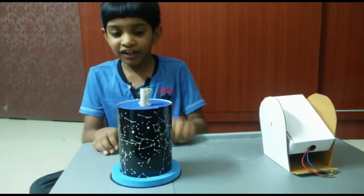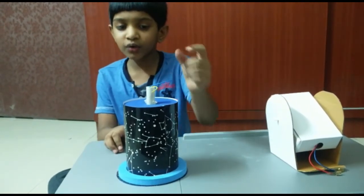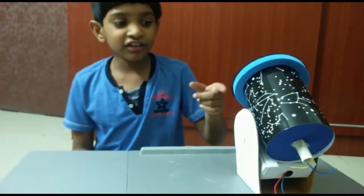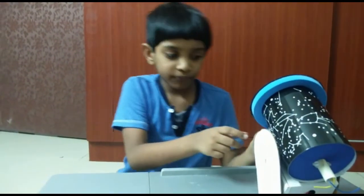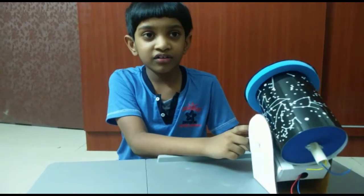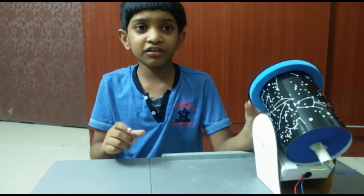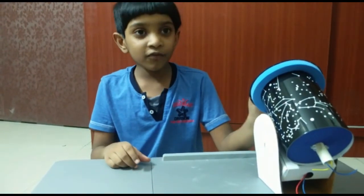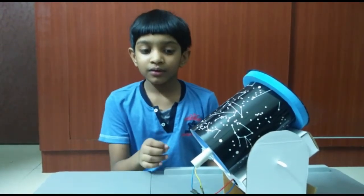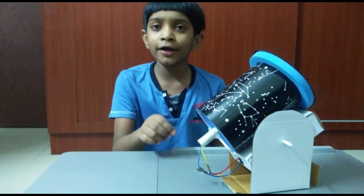Now take the sky sheet cylinder and insert the bulb with wire into it. Then take the sky sheet cylinder and keep it on the rectangular box. Keep the constellation sheet facing upwards. Now connect the bulb wire to the battery holder — your planetarium is ready!